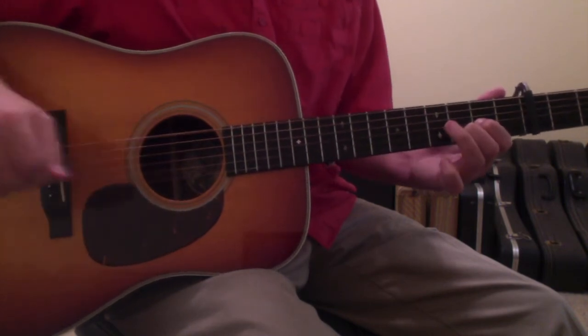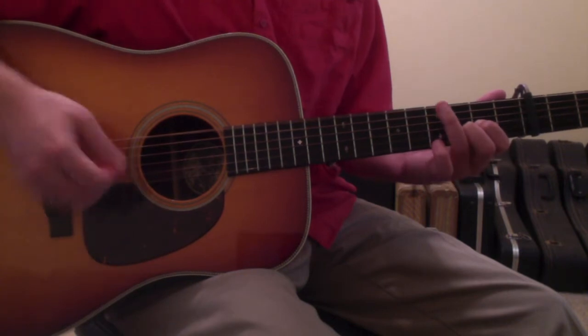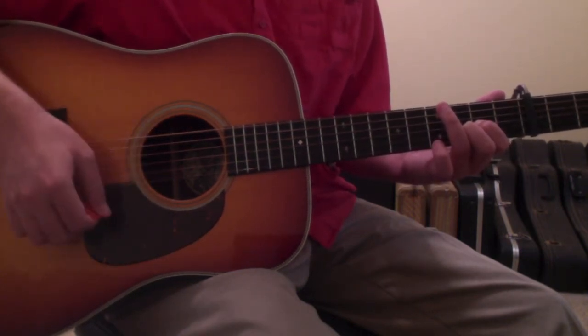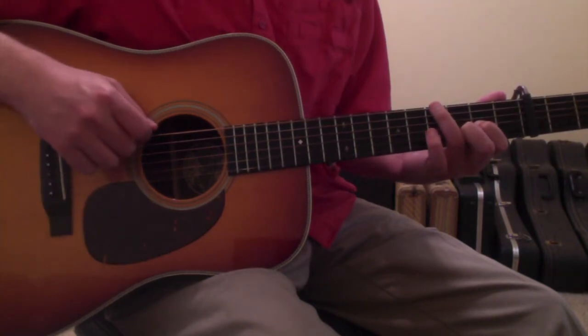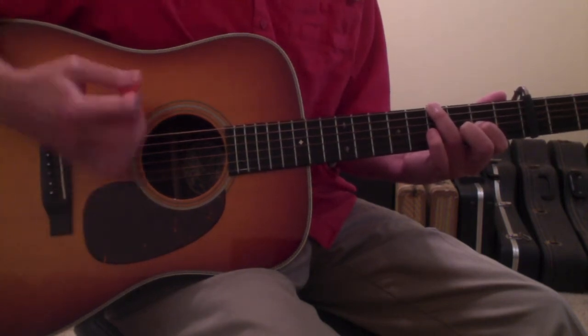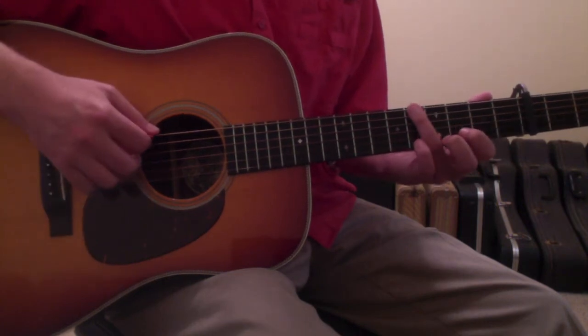Then you'll open up the 6th string by lifting your ring finger, strike that — hit below on the 6th string and then strum across the higher registered strings. Then put your ring finger right back down to the 6th string 4th fret, do the same strum pattern — strike low, hit high — and then come back up into the G chord.